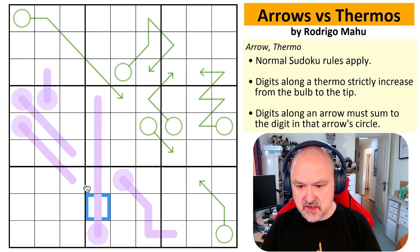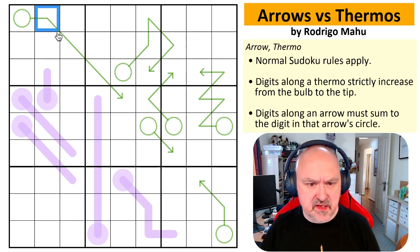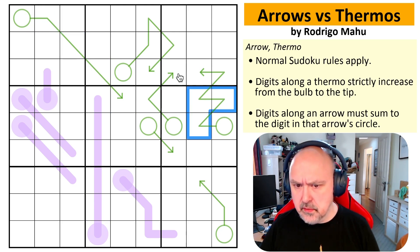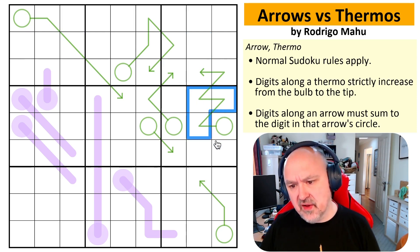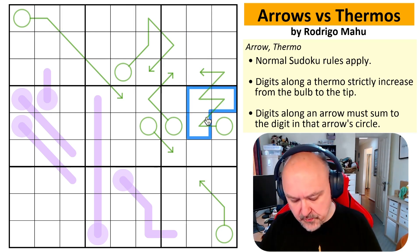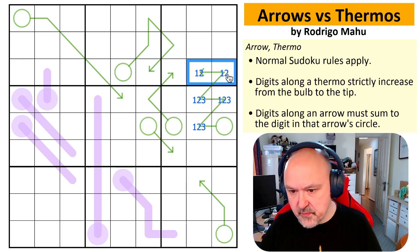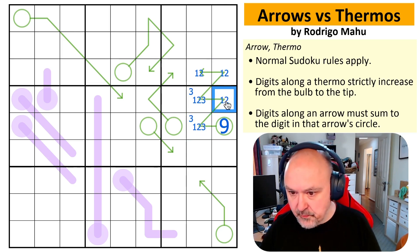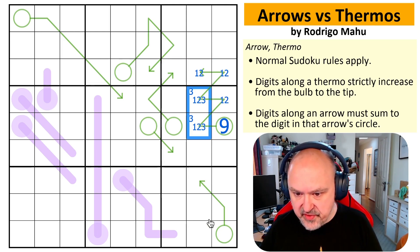So where to start? This arrow has three digits that all have to be different and all see each other, and two digits that have to be different and see each other. The minimum I can put on those three is one, two, and three totaling six. The minimum I can put on those two is one and two totaling three. Six plus three is nine — the maximum I can put in there is nine. So this is a one, two, three triple, which means those must go in there, and this is a one, two pair.